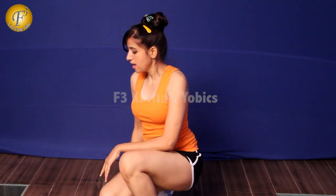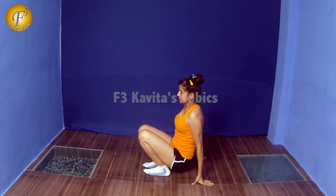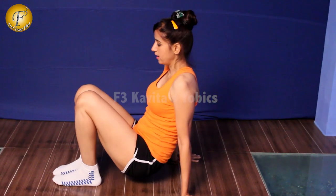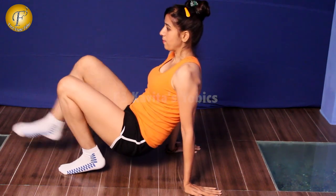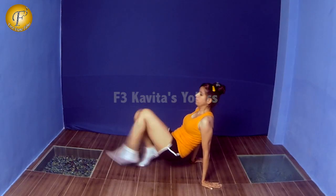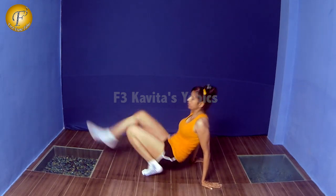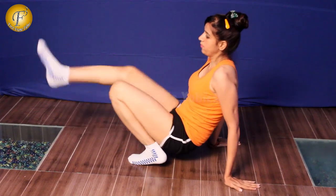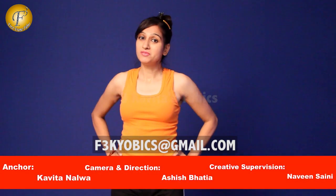The third exercise focuses on the triceps. You have to hold this position — keep the body in this hold and then rise up on your toes. Then bring one leg forward. These are really tough and challenging exercises. Make sure you have practiced all the exercises first, as these are really tough and performed at high speed.